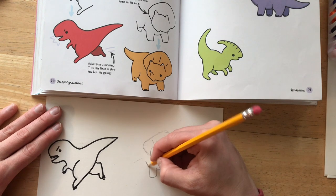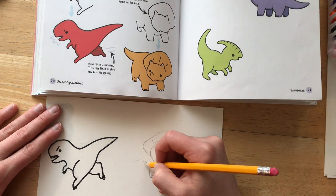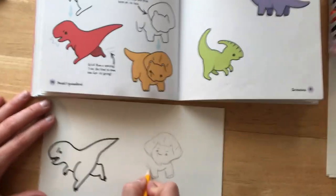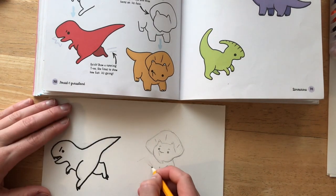Take your time and look at the direction that the lines are going.